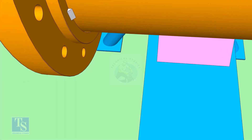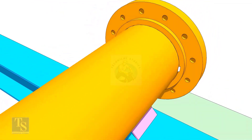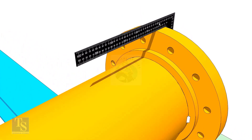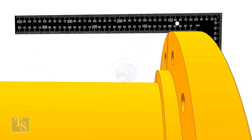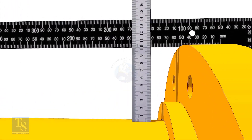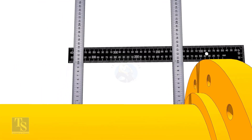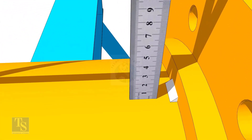Tack weld on either side of the flange. Do not make large tacks because large tacks will disturb the squareness. Check the vertical squareness. Tack weld on the top and the bottom sides as well. After finishing the tacks, check the vertical squareness again, then remove the wedges.